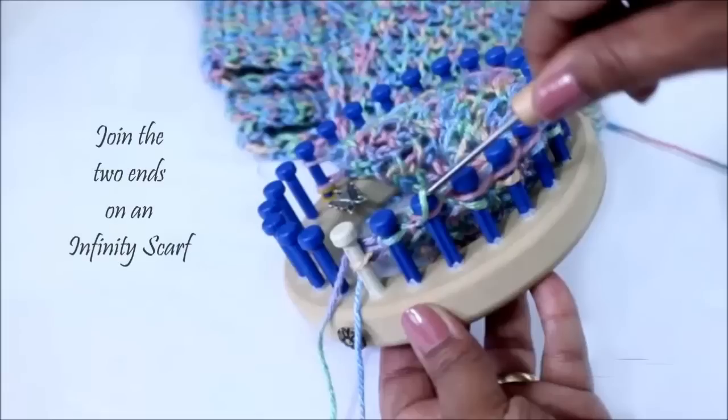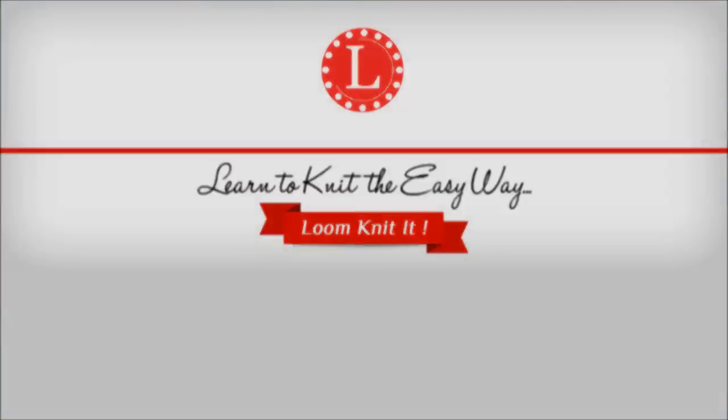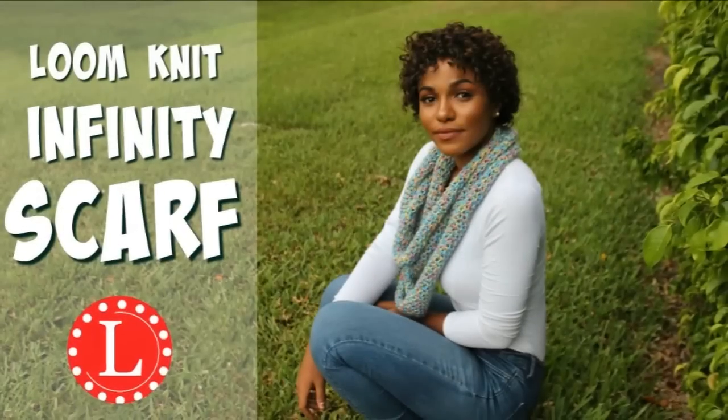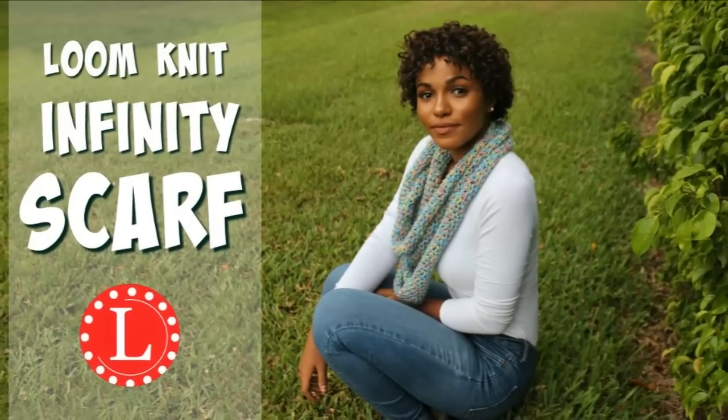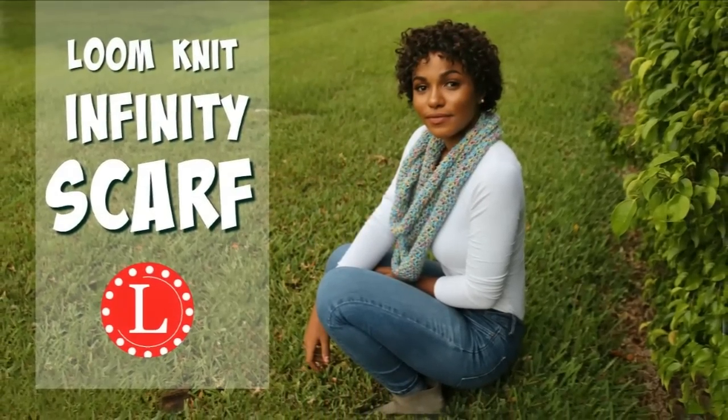In this video, I want to show you how to join the two ends of an infinity scarf. Hi there, it's Denise from Loomahead.com and this is a clip from my mock crochet infinity scarf video. If you're interested in learning how to knit that scarf, I'll put a link to the video in the description. Alright, how about we begin.